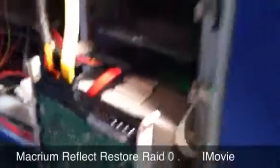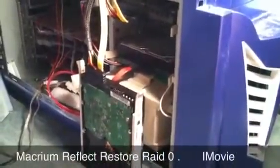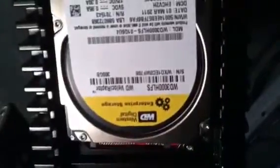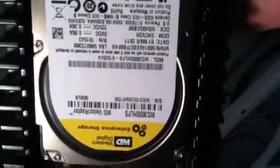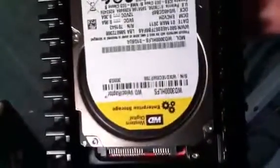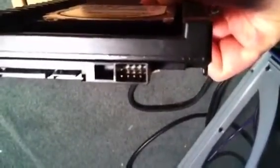I have a disk that has gone bad, so what I'm going to attempt to do using Macrium Reflect is to restore this back to its original condition. These are my new drives: Western Digital Raptors, 300 gig hard drives at 10,000 RPM. I ordered two identical ones — for RAID zero or one, you have to use the exact same kind of drive. Two identical drives with no jumpers, and that's how it has to be.